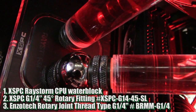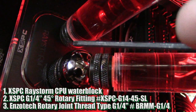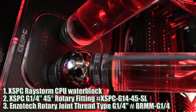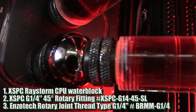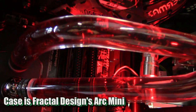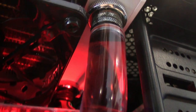What we've got here is a Raystorm CPU block. We used a 45 degree angle here — just an XSPC, pretty much anything will work. We used the male to male rotary adapter, which goes into the 45 and then into the end of the tubing, threaded straight in. The O-ring seats on the edge of the tube and keeps it all watertight. We used rotary so you can still screw it in to both ends — otherwise you'd have to spin the tubing while it's already mounted, and that's not going to work.